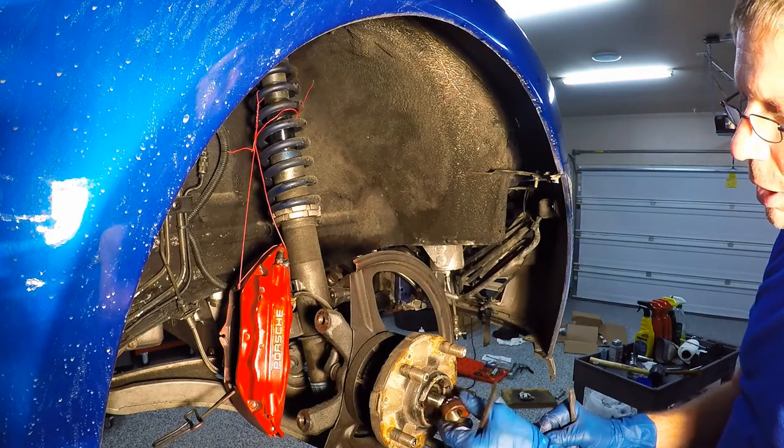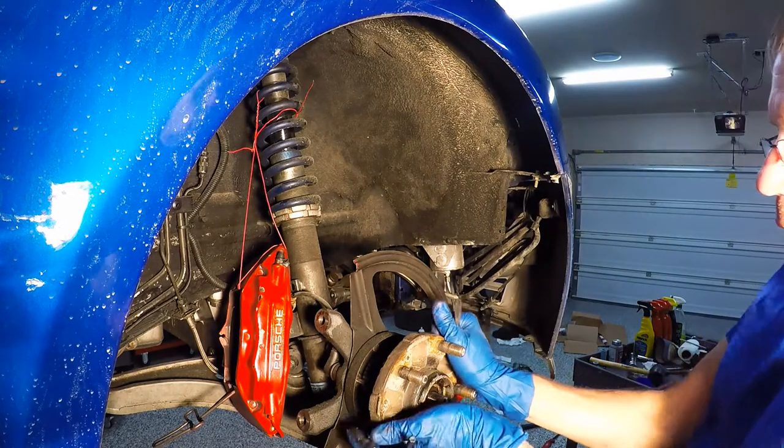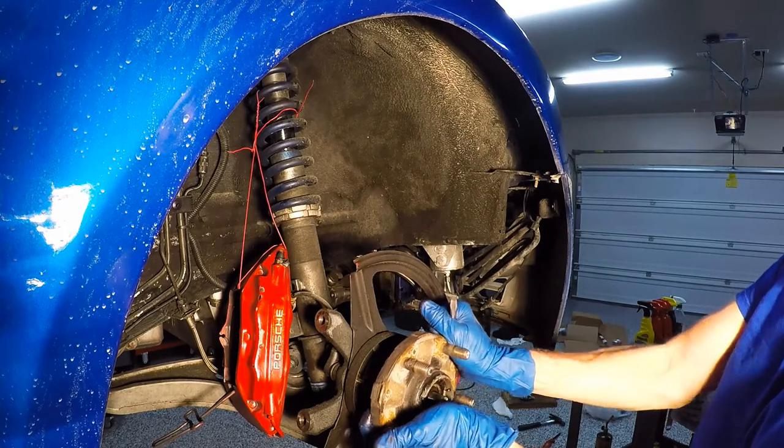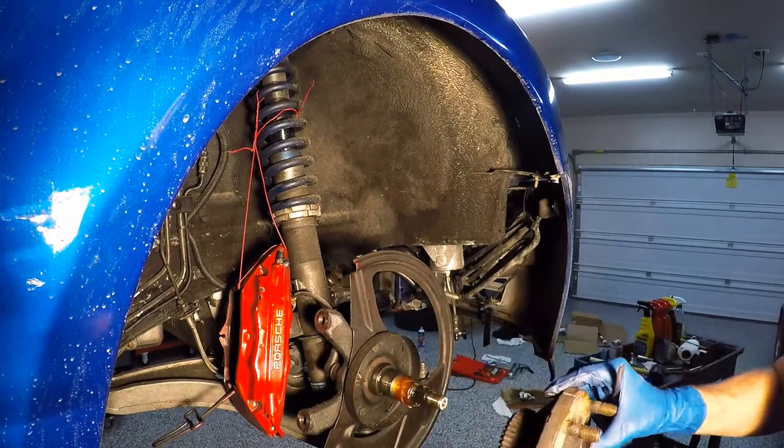We have the big reveal coming up. Set that aside. Put your hand here because there's a bearing and this washer that may pop out. Here we go — done.